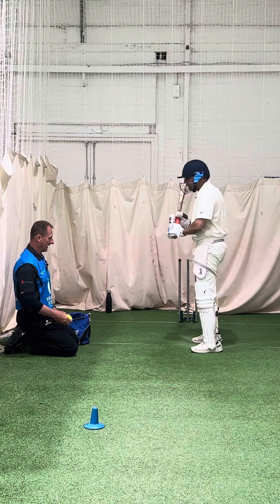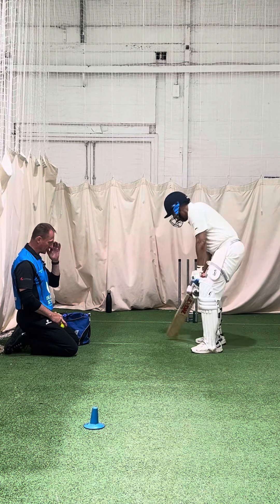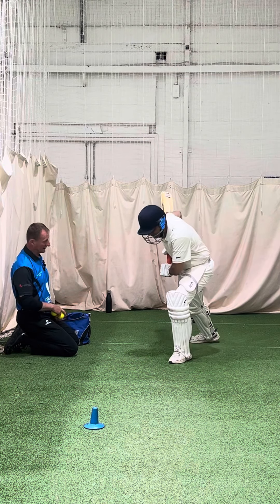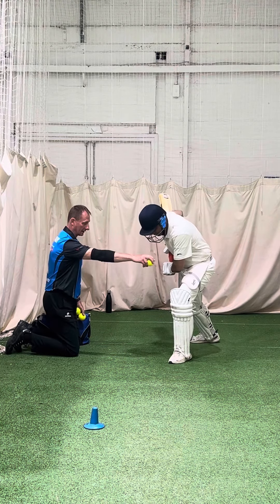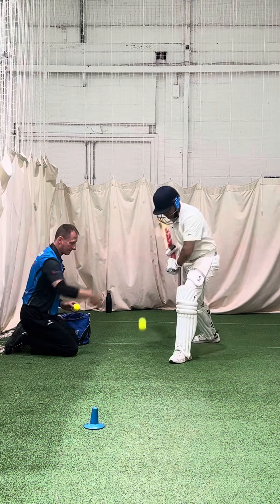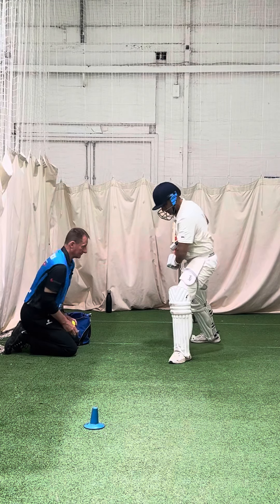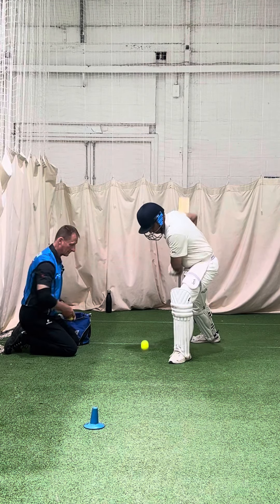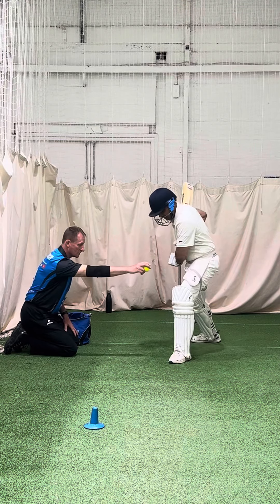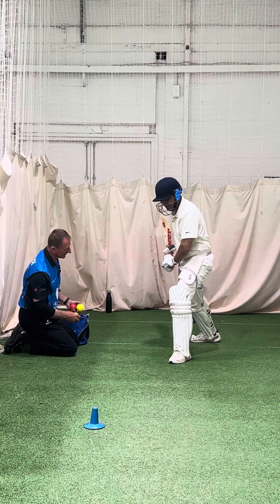Try and hit it early, get that head over it, go forward with your front foot and stay there. Get your head forward, bend your knee, and hit these really quickly. Keep that back straight, keep that left shoulder around, left shoulder around, and hit that ball. Head over the front foot.